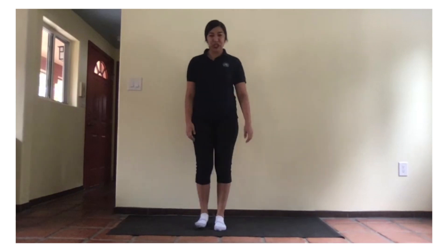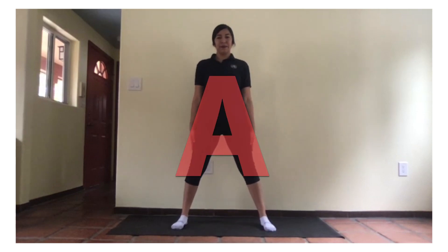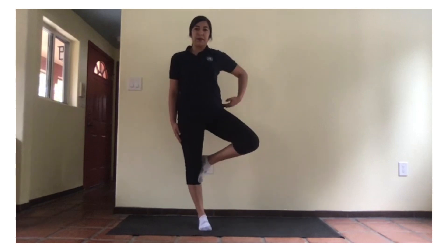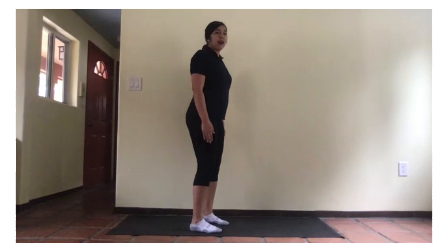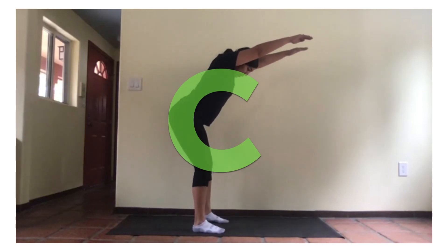So today, our first yoga move is the letter A. We're going to be like this for two seconds. One, two. Now, the letter B. One, two. Now, our letter C. One, two.